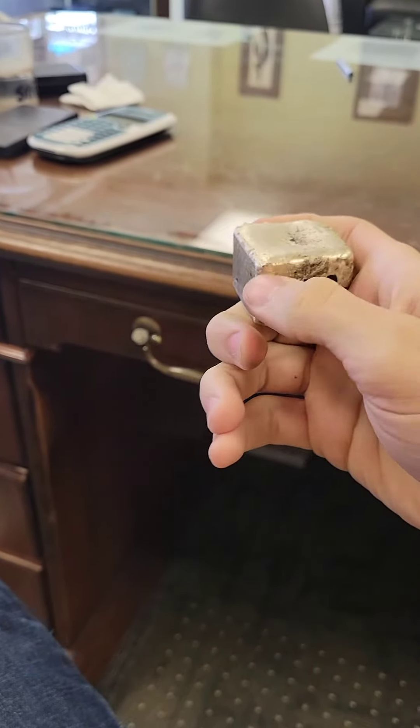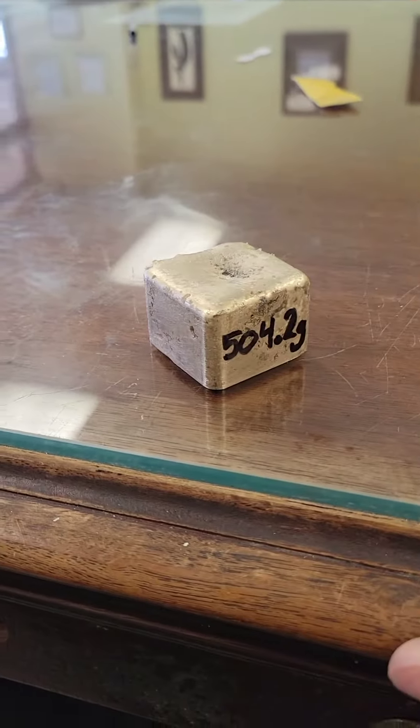Ladies and gentlemen, welcome back to Greenville Gold and Silver. Today I wanted to show you guys how we make this half kilo gold cube.